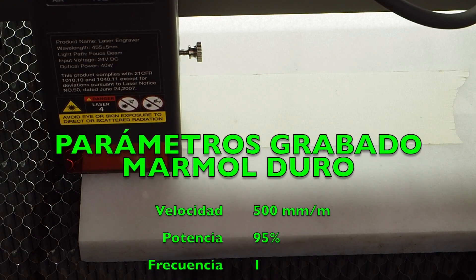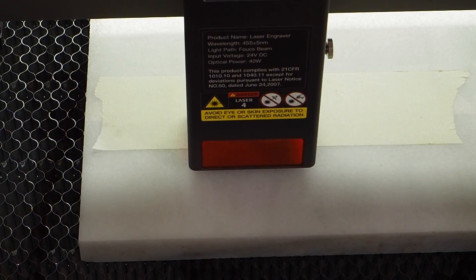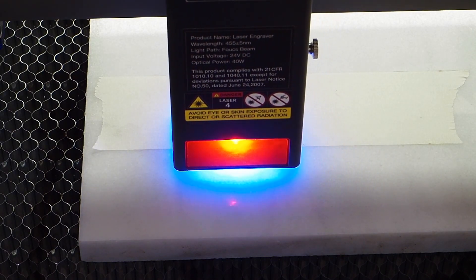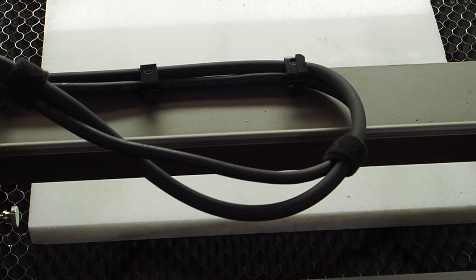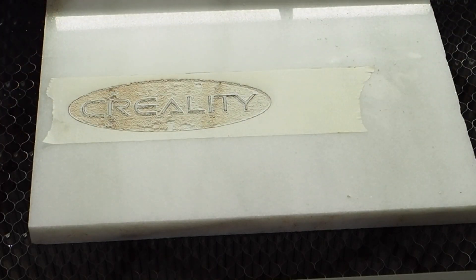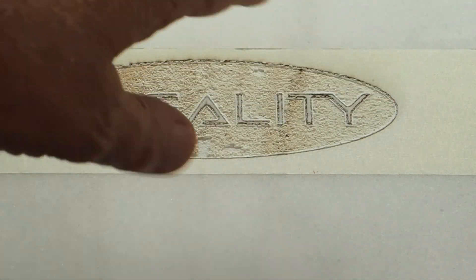Lo que vamos a intentar hacer es un bajo relieve en mármol, parecido a lo que ya hicimos en madera. Esto va para largo: aproximadamente una hora y media, cerca de dos horas. Lo pongo en marcha y cuando esté lo vemos. Ya terminó: ha tardado una hora y cuarenta y dos minutos. Hay que limpiar y arreglar lo que ha quedado fuera del grabado.